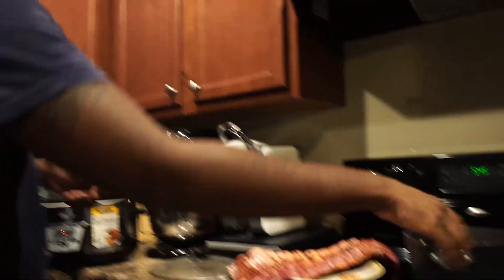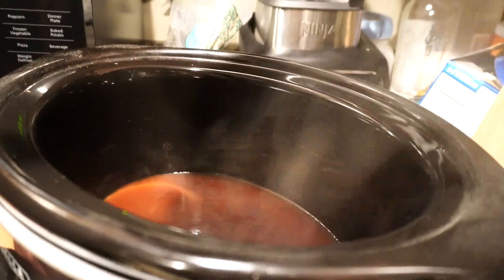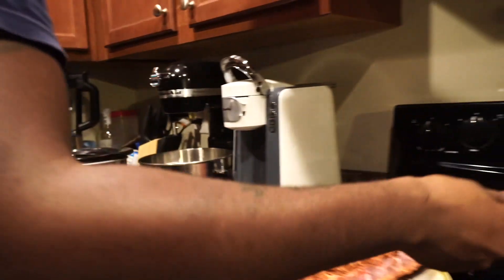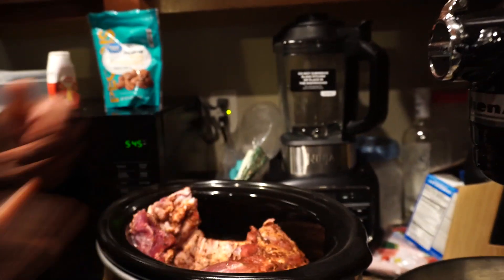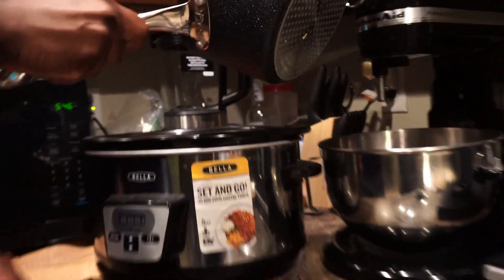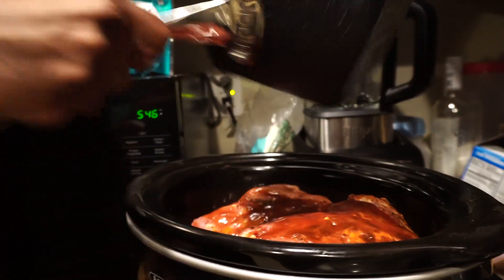Welcome back to Stuff Like That. Now we're on the simplest part of this whole meal. All you gotta do is throw everything in the crock pot, let it do its thing, and you're ready to eat. So we're gonna throw some of our barbecue sauce in here, then throw the ribs right in, and once you do that just pour the rest on top. We're gonna save a little bit left for whenever it gets done. Throw that thing in for about three hours and thirty minutes, and that's it.